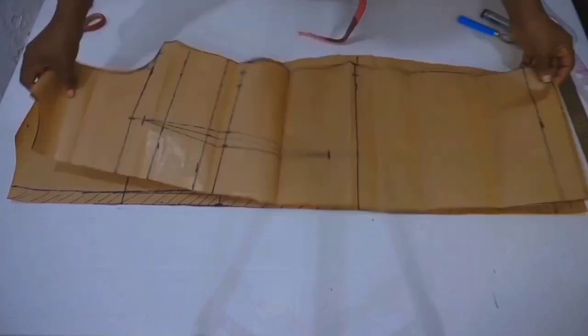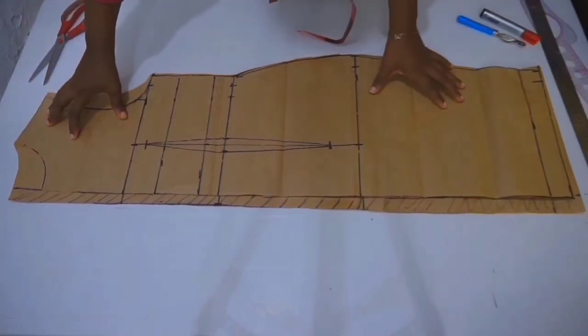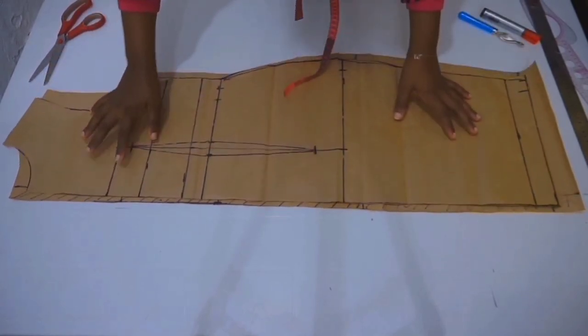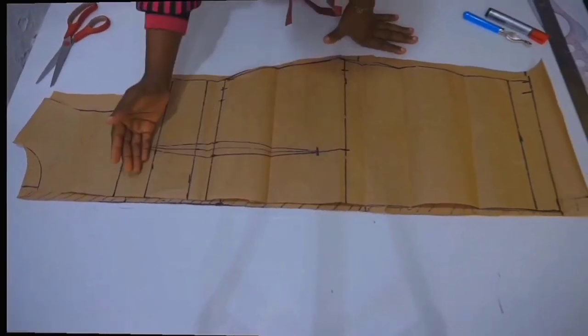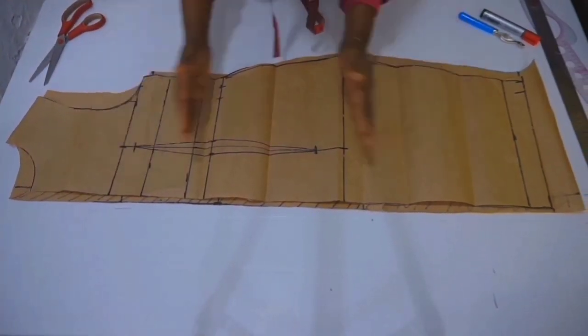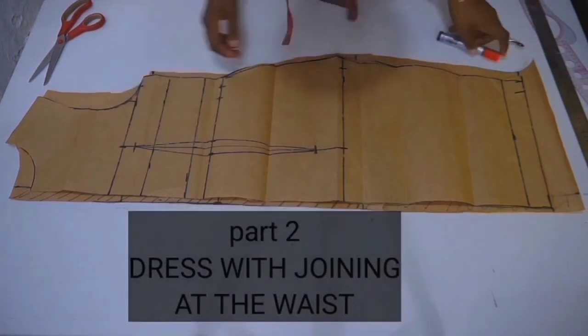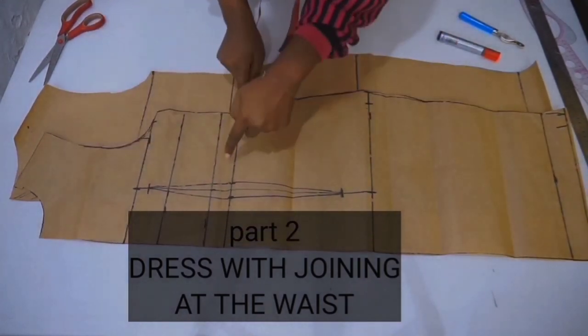Now moving on to part two of this tutorial. Using this same pattern, I'm going to show you how to make a dress with joining at the waist area, also known as the bodice block and the skirt block — which once joined at the waist area turns into a dress.